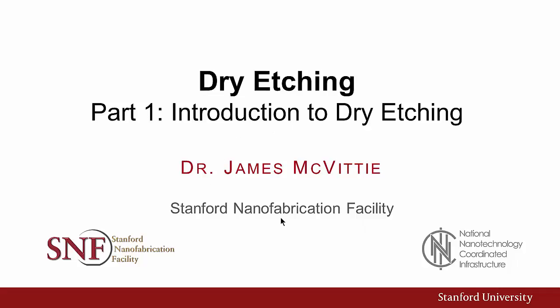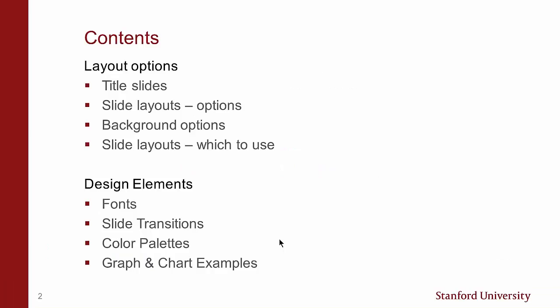Here's the cursor. Press once, okay. Contents, layouts — oops, got to go back, go forward.